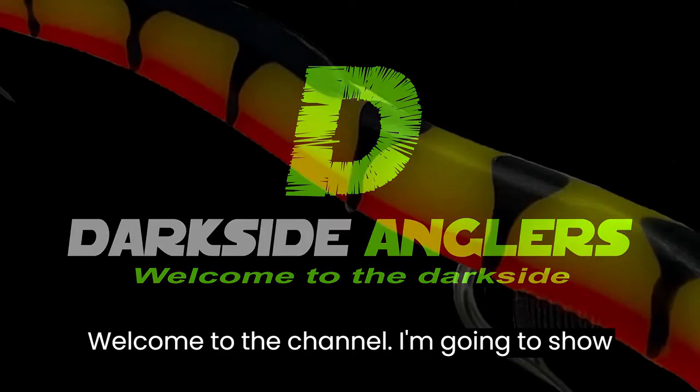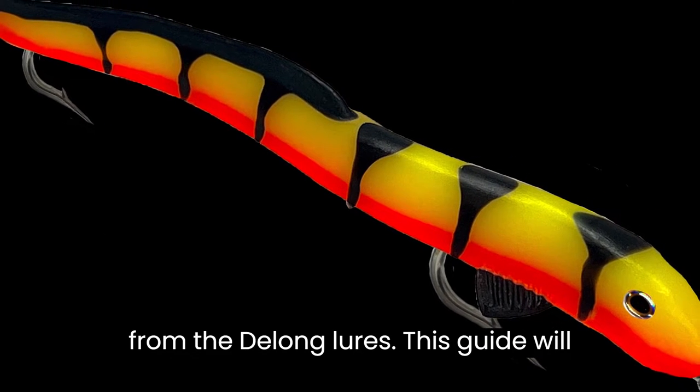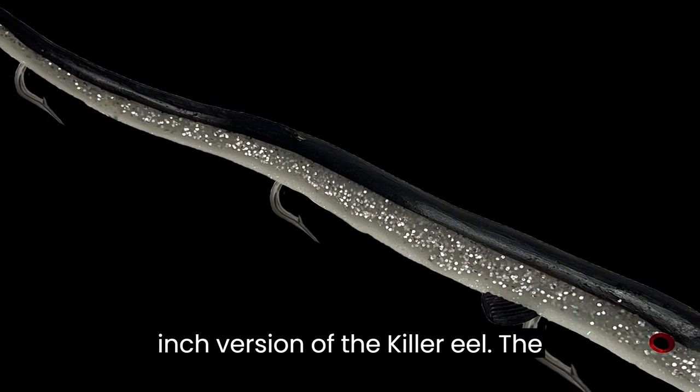Welcome to the channel. I'm going to show you how to use the 8-inch killer eel from DeLong Lures. This guide will work with the 8-inch as well as the 13-inch version of the killer eel.